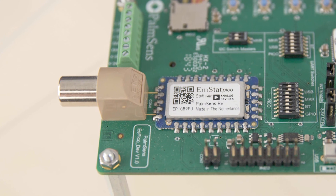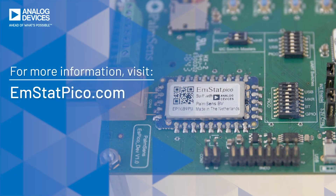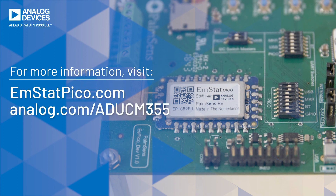In our nitrate detection use case, the tested and calibrated EmStat PICO module is the ideal platform to turn the shown nitrate measurement into an end-to-end measurement system. The hardware and software features offer many different options to allow flexible, fast customization according to your requirements. If you are planning to translate any electrochemical detection into a commercial product, please visit emstatpico.com or analog.com/ADUCM355. Thanks for watching.